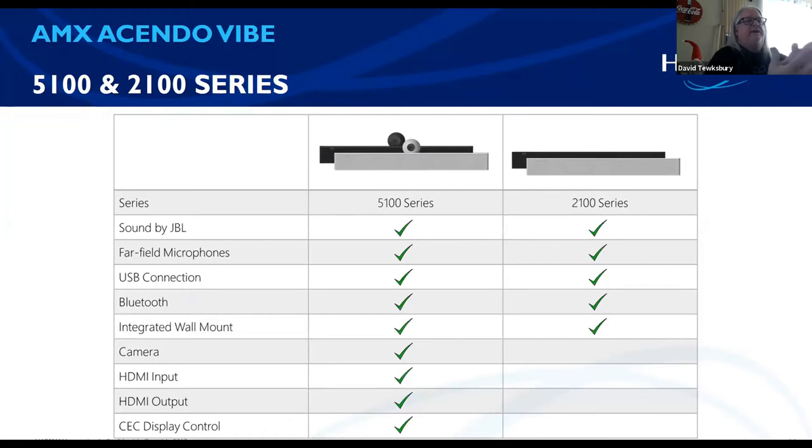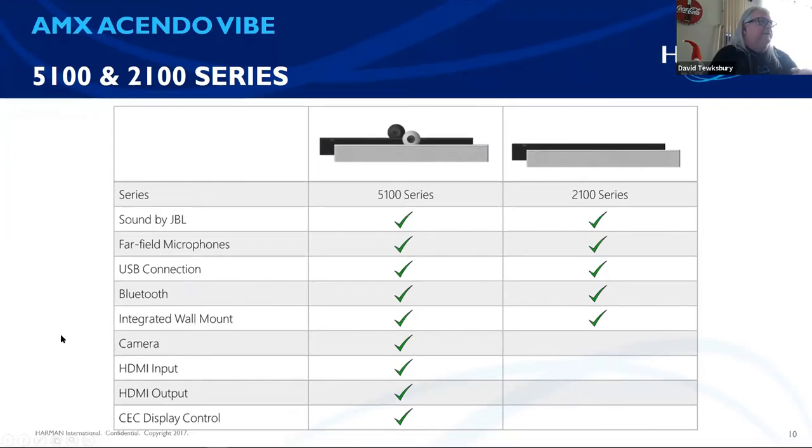We also have a non-camera series. I wanted to show this display so you can see the different features. The 5100 series and 2100 series — you've got sound by JBL, far-field microphones, and a USB connection. If you wanted just the soundbar for nice sound with the microphone and already have a good camera, that's another option. The camera version adds HDMI in and out and CEC display control.